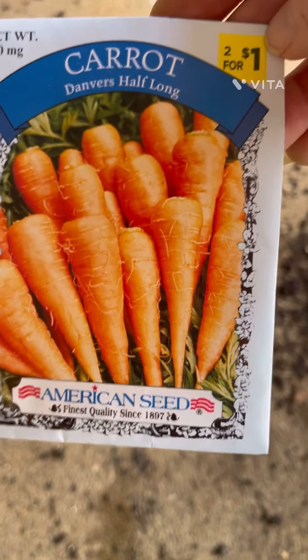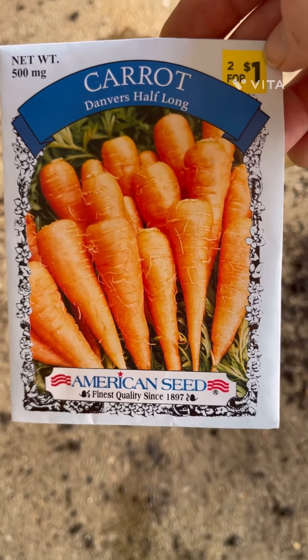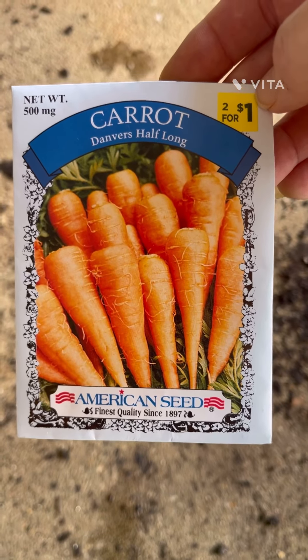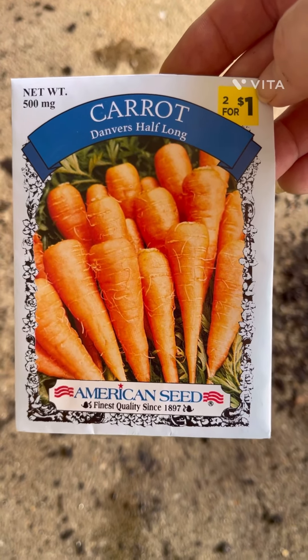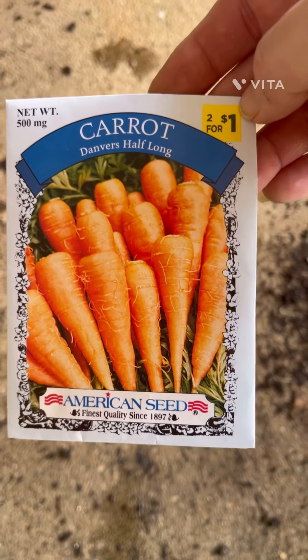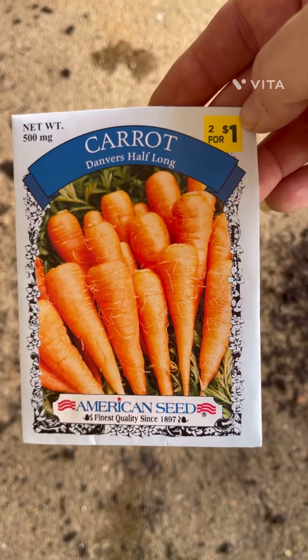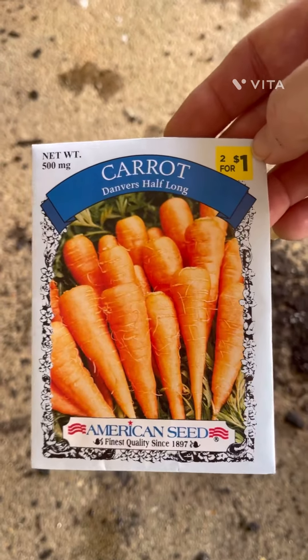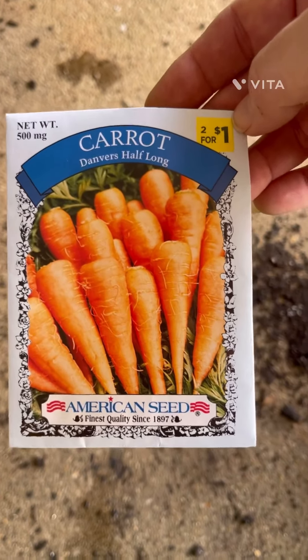If I need to do some more later on I can, but I'm just trying to get these started at the first of the season. Once they get big enough I'm going to transplant them out into the big grow bag that I have, and then I'm going to start some more for a fall crop later on. So yeah, we're going to get started with these.